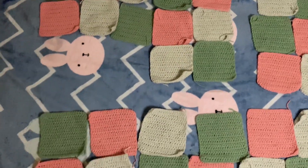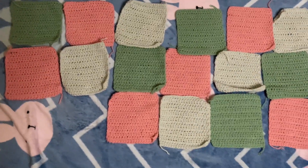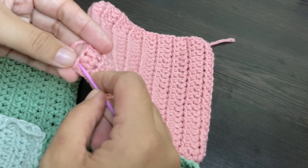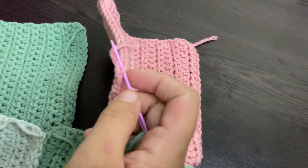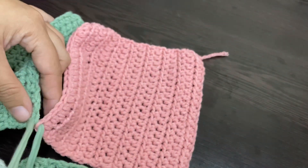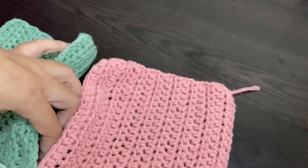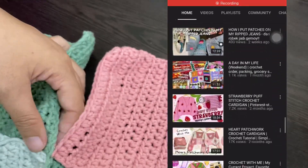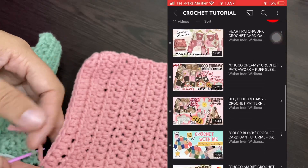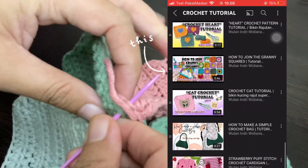It looks like this — I'm sorry, it's kinda messy, but I hope you understand. I tried sewing them together but ended up with a mess, so I let go of that and used my own way to join the granny squares. You can see my tutorial in my previous video — maybe I'll put the link in the description below.